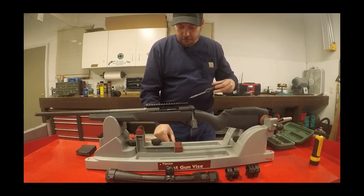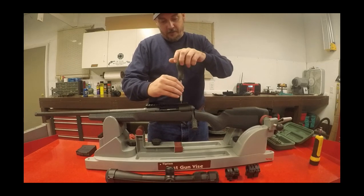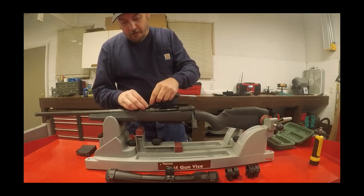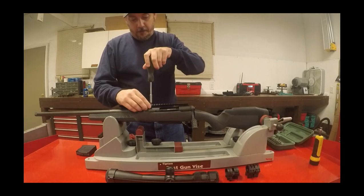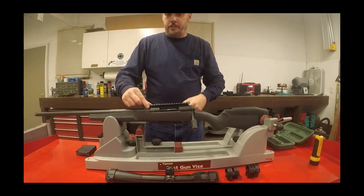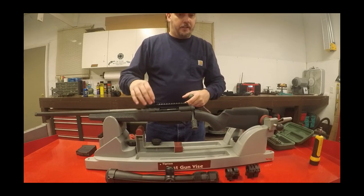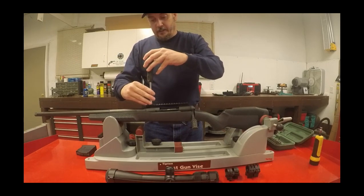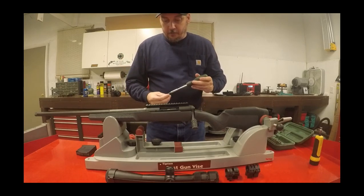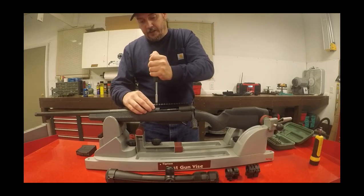Put the screws in loosely just to get them started so the base will move. Get the back two in, then go to the very front screw and torque it down snug — not with the torque wrench yet, just get it good and snug. What we're checking for is to make sure that screw is not bottoming out on the threads of the barrel and preventing the base from being tight to the receiver. Then loosen it back up and do the next screw.